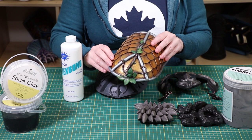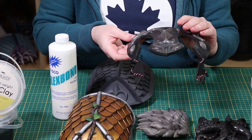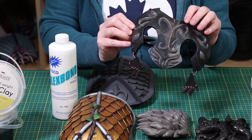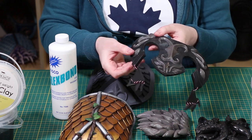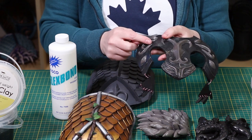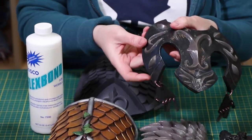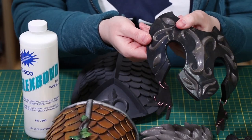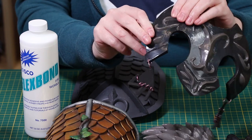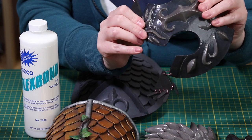If flexibility is an important part of your piece, we recommend Flexbond. Flexbond is great for sealing small pieces of foam clay onto larger pieces such as this mask. Each one of these pieces was individually sculpted on a flat surface, contact cemented on once they were dry, and then the whole thing is sealed with Flexbond. This means that the mask can be flexed and the tiny pieces will not come off.